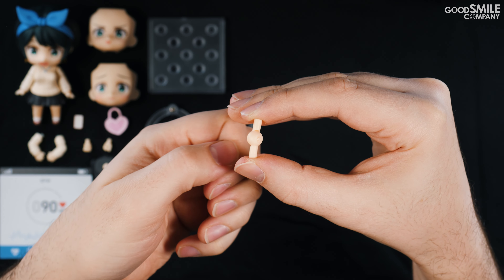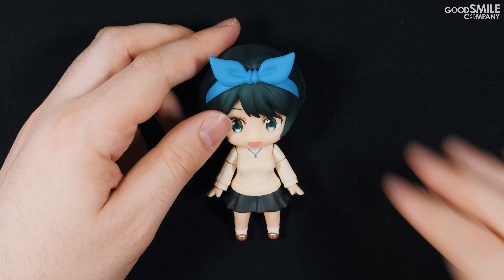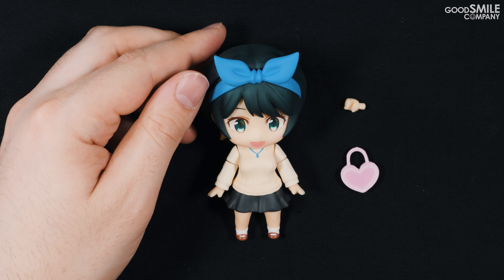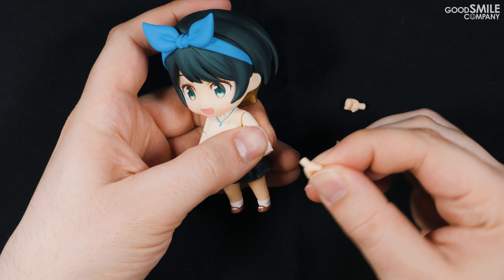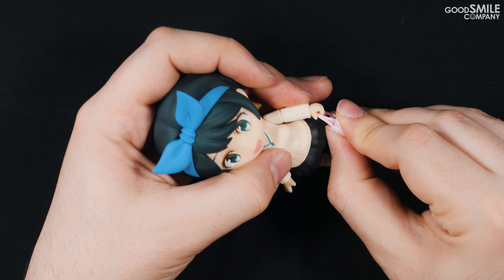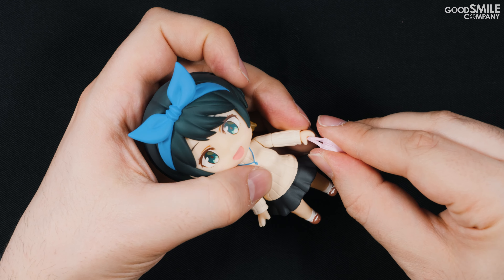The plastic sheet I mentioned earlier is taped to the back of the inner cardboard packaging and can be removed like so. Finally, a bag taped to the inside of the blister packaging contains the typical nendoroid accessories like a nendoroid base, a support arm, a support arm for the plastic sheet, and a spare neck joint.